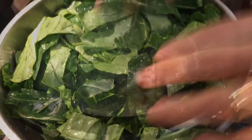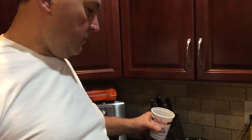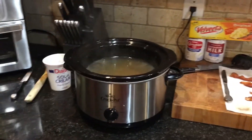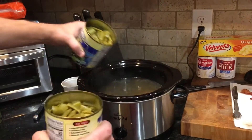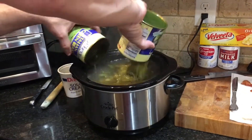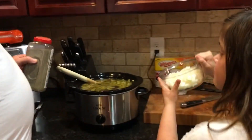Alright, y'all know what time it is. A little beef broth, some chicken bouillon cubes, and last but not least, our green beans. Don't forget your onions, salt, and pepper. Go on, Kenzie — put them onions in there.